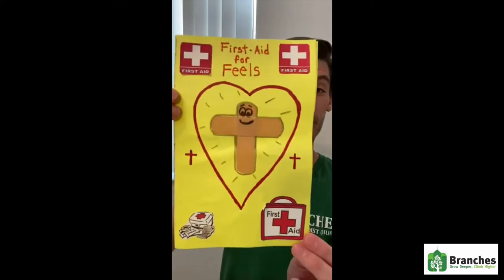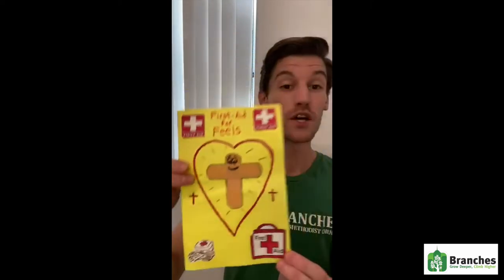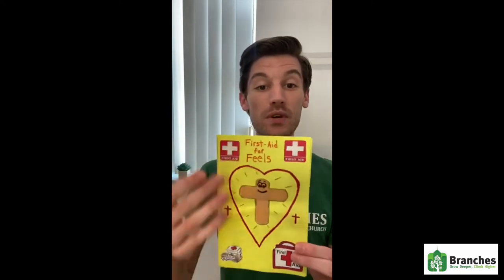And when you put all those together you will have your very own first aid kit for the feels. This is mine that I made and you can decorate yours however you want to. You're going to take the piece of paper and fold it in half like a little book, then decorate the front. You're going to take the two band-aids and make them into a cross on the front of your first aid kit.